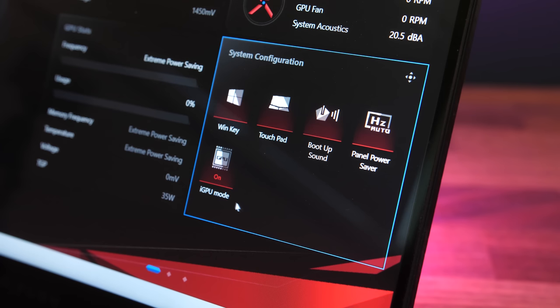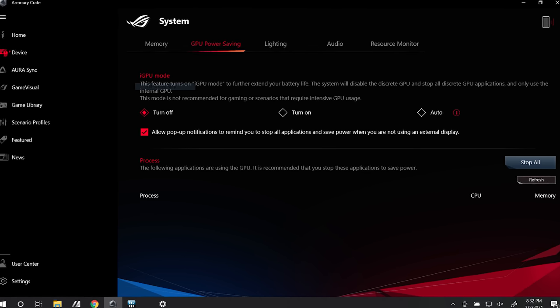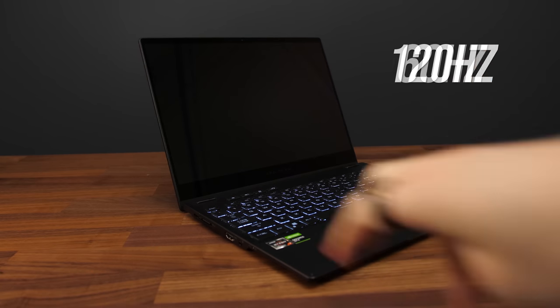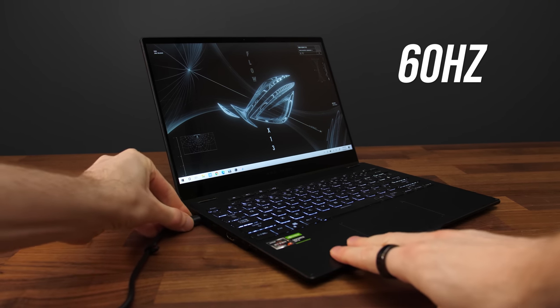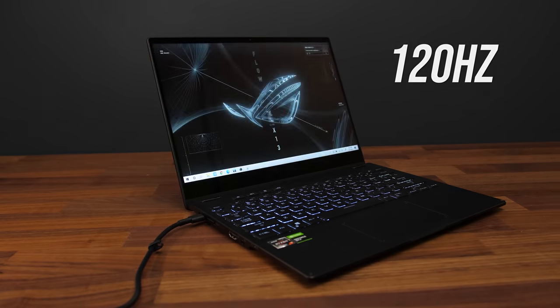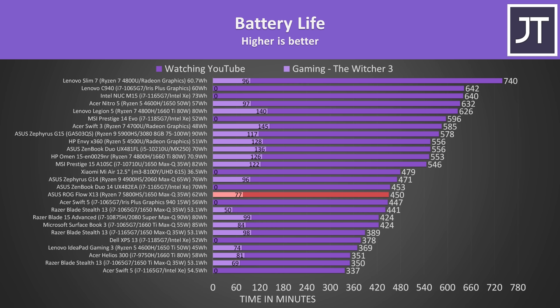You can manually enable iGPU mode or choose for it to enable automatically when you unplug. Additionally, the panel power saver option will automatically change the 1080p model's refresh rate to 60Hz to save battery, causing the screen to briefly flash black when unplugging. Despite the iGPU mode, I was getting pretty much the exact same runtime with either mode in use — it would appear the OS isn't waking the 1650 and burning extra power, but there could be a difference based on what you have installed. With 7.5 hours, it's not doing too bad compared to other laptops, and the X13 is ahead of its 13-inch competition, the Razer Blade Stealth.